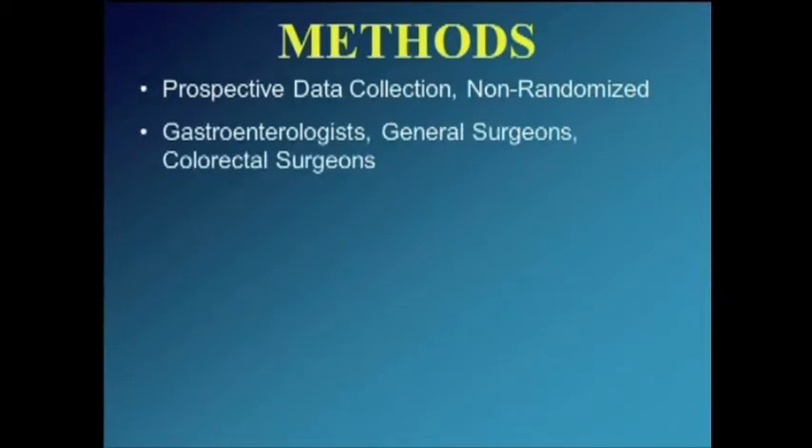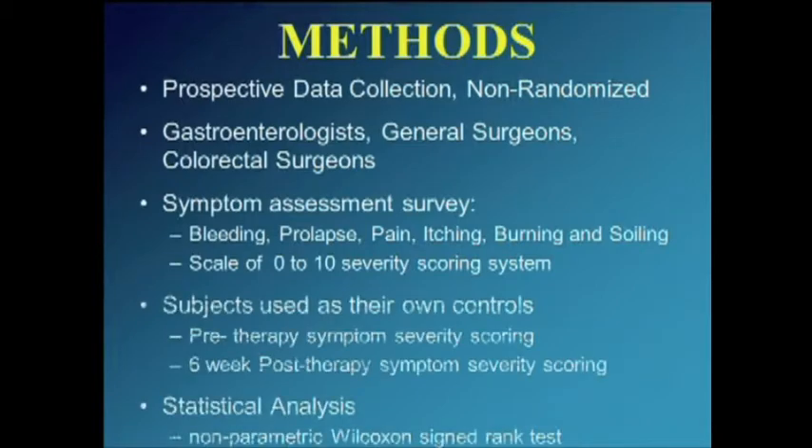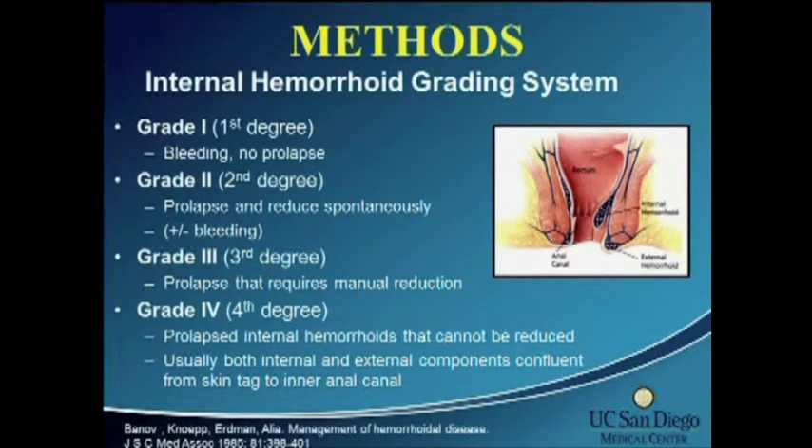For the methods, we prospectively collected data in a non-randomized fashion. Gastroenterologists, general surgeons, and colorectal surgeons performed the procedure. Patients were asked to record and assess the severity of their symptoms — bleeding, prolapse, pain, itching, burning, and soiling — scored on a scale of 0 to 10. Patients served as their own controls, assessed before treatment and at a six-week post-treatment follow-up. Internal hemorrhoids were graded using the Banoff grading system, grade one through four, with the main differentiating factor being the degree of internal hemorrhoid prolapse.